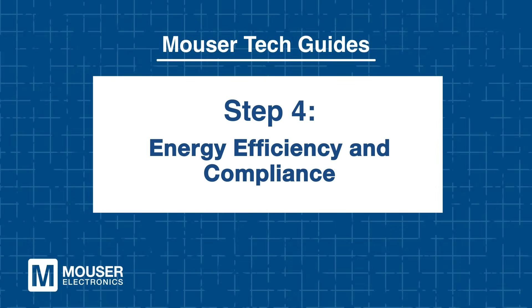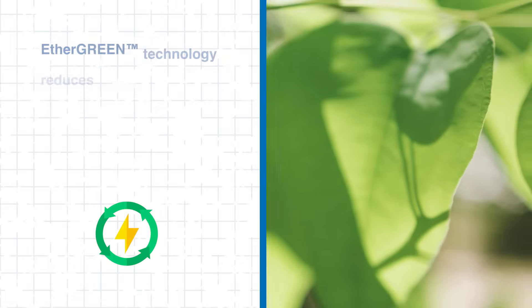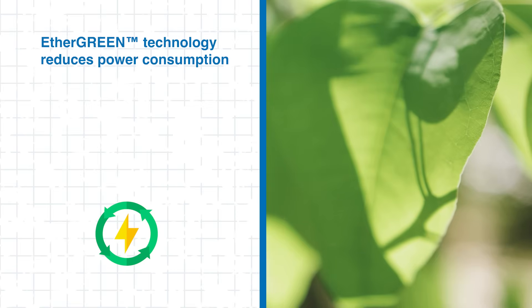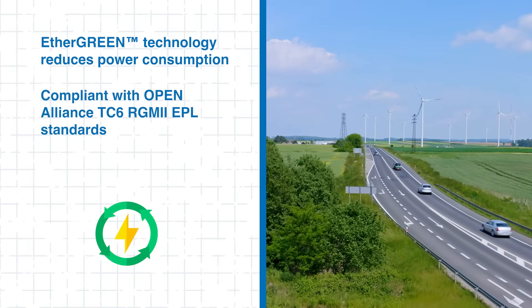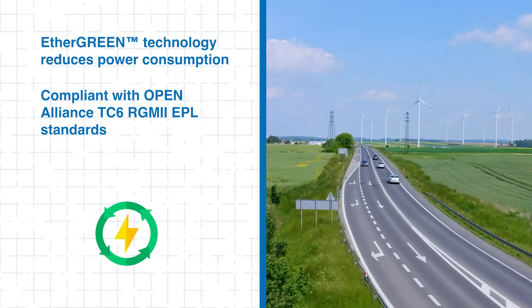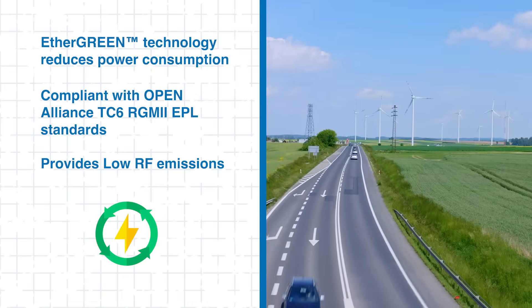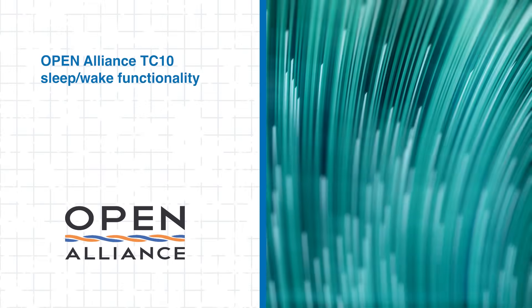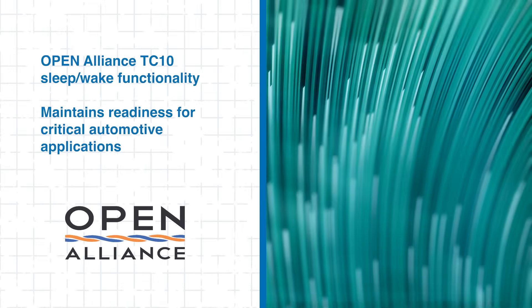Energy efficiency and compliance: with vehicles increasingly relying on multiple high-performance network systems, energy efficiency is key. LAN 938X switches implement Microchip's EtherGreen technology, reducing power consumption without compromising performance. They also comply with Open Alliance TC6 RGMII EPL standards and provide low RF emissions for electromagnetic compatibility, ensuring robust operation in electrically noisy automotive environments. The systems are designed to meet automotive functional safety and compliance requirements, including Open Alliance TC10 sleep-wake functionality supporting energy-efficient system management.